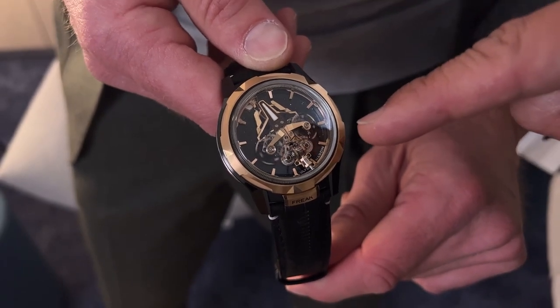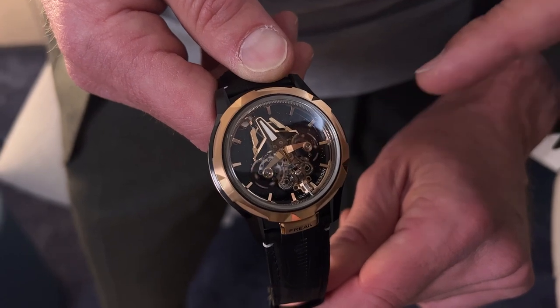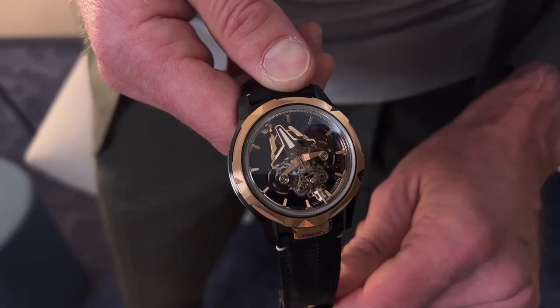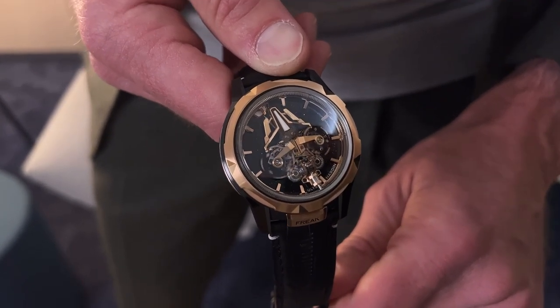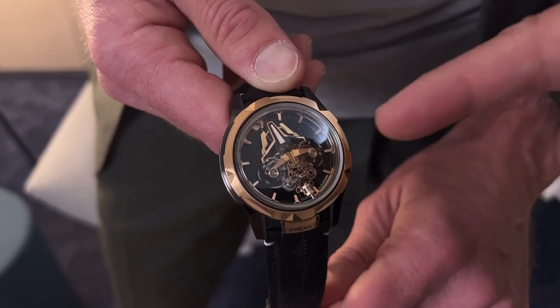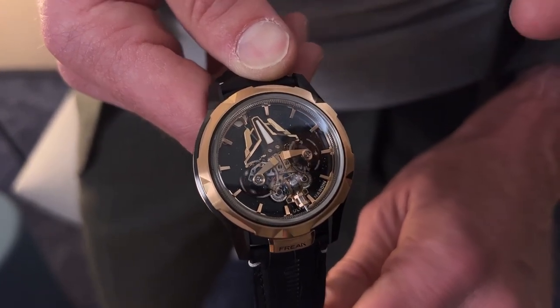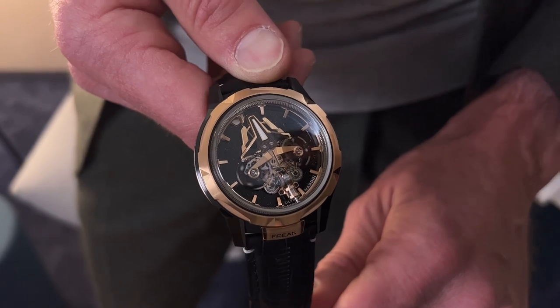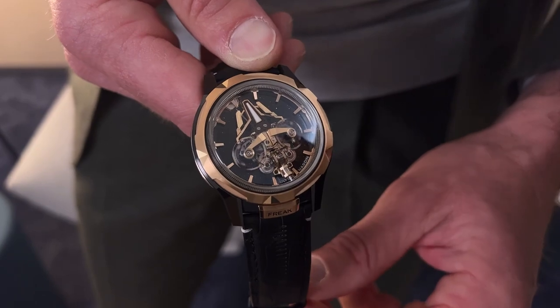What you're going to look at is to me so incredibly cool. That's a vertical differential. If you can imagine you're in a car and the car has a differential distributing power from one wheel to the other so that power is being distributed evenly — here you have a differential averaging the two results of these balance wheels. Then on top of that, you've got the incredible iconography of the Freak, just like the original Freak. You change the time with the bezel, you wind it in the back with the massive mainspring.